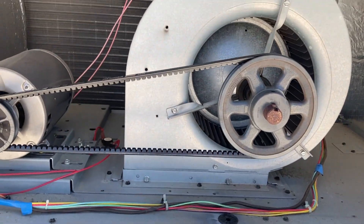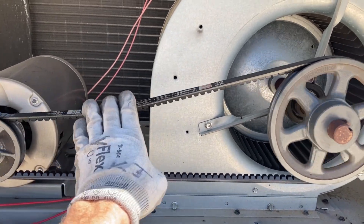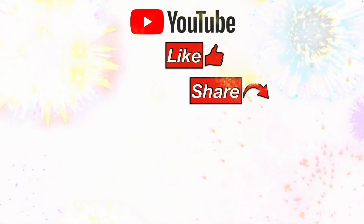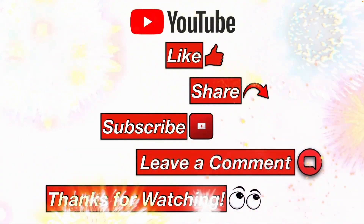Now we're also going to check our belt tension and condition. It's properly tensioned and in good shape. The motor, pulleys, and blower wheels spin freely — looks good. Please like, share, subscribe, leave a comment, and thanks for watching.